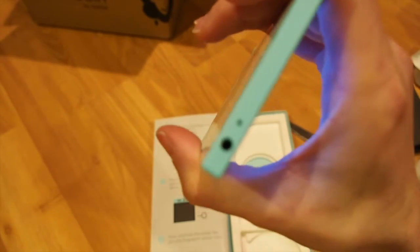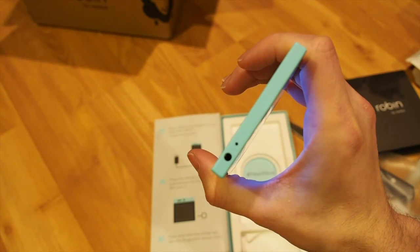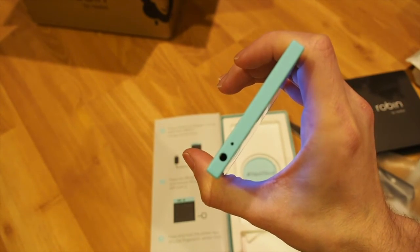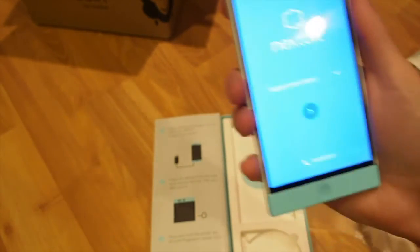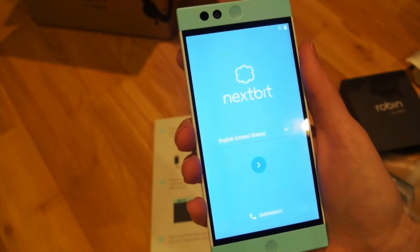On the other side we have volume up and down, USB-C, and a 3.5 millimeter jack with a microphone, and there's an LED indicator underneath. Alright, so that was the unboxing of the Next Bit Robin.